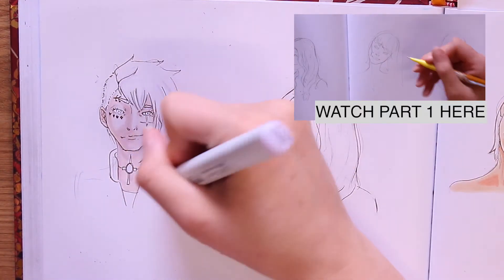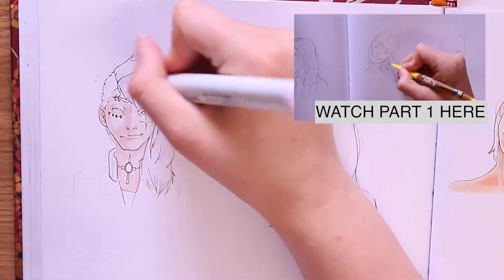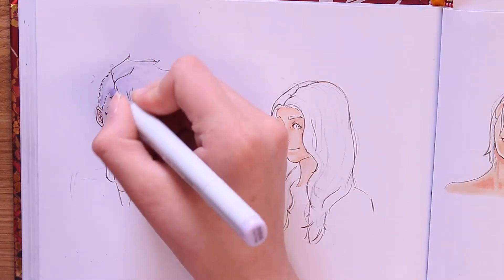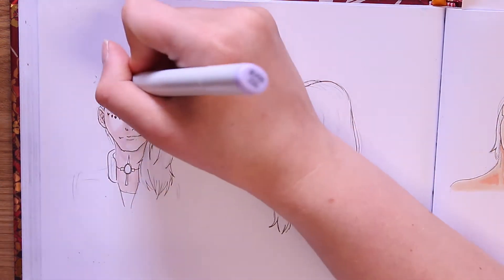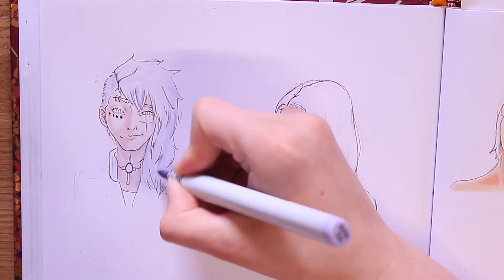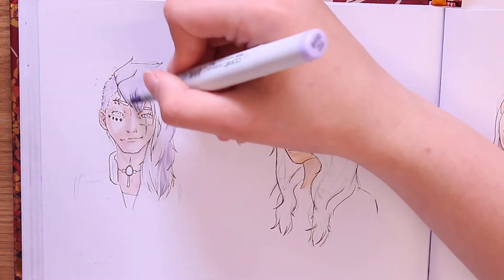Welcome back to part two of this video — if you haven't watched part one there's a link right there. Getting back into the coloring process of how I color hair. This character is my main character Natsuki, so I know how to color her hair quite well, and this one will go quite quickly.